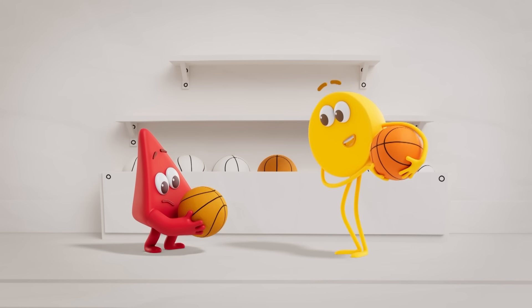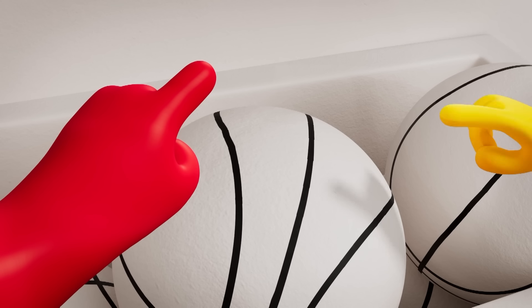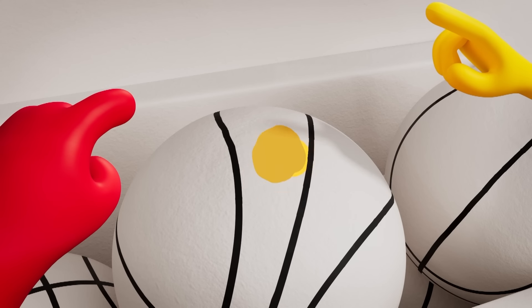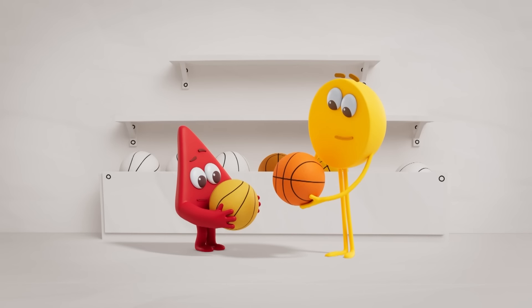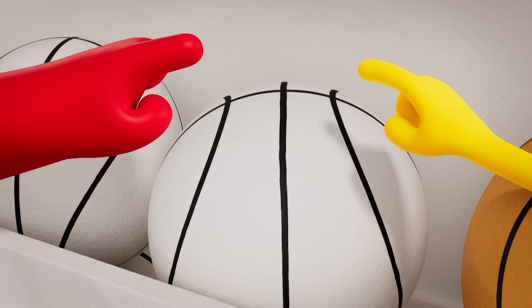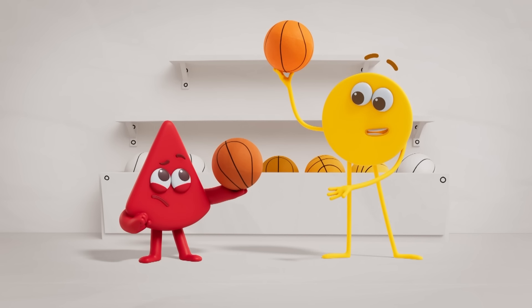Maybe we need even more yellow! Red and yellow, and a bit more yellow, and even more yellow, mix to make an orangey yellow! It's still not right! More red! Red and yellow, and a bit more red, mix to make... now it's ready — orange!